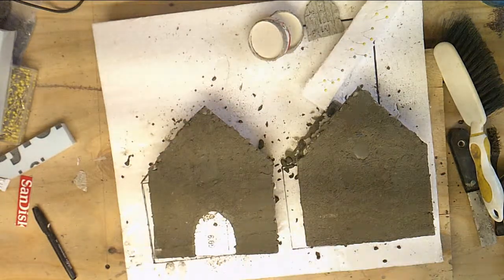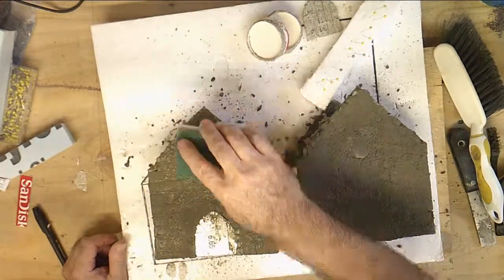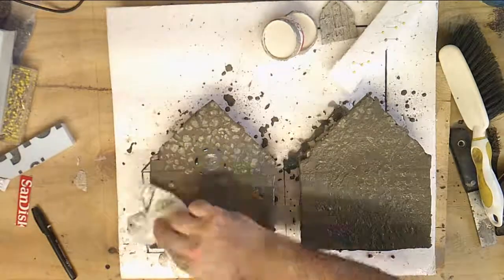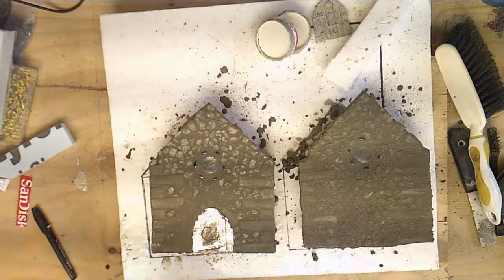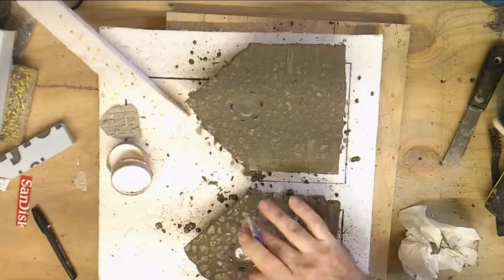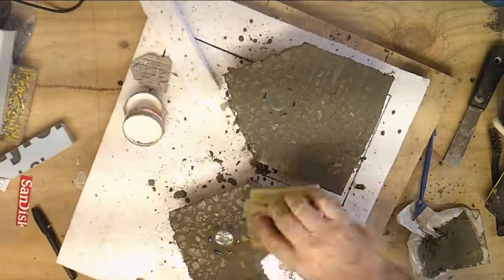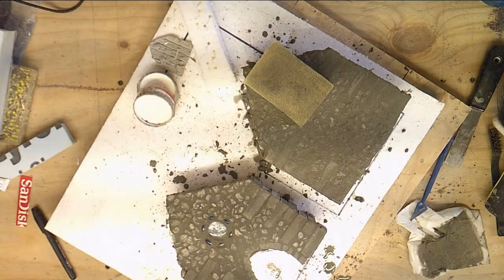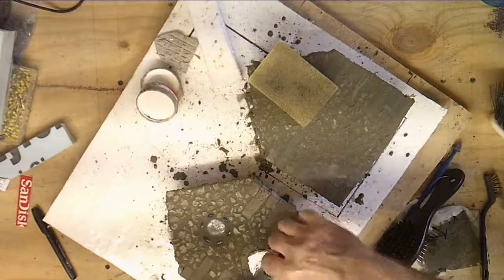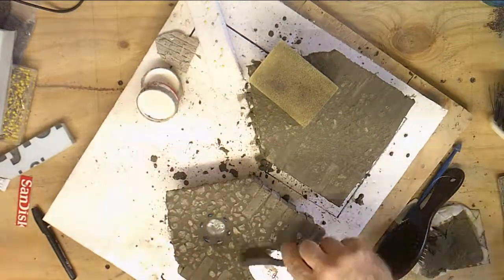Here I am using a foam sponge — it has a scratchy pad on one side and foam on the other. I just wet it and smear it around just like you would if you were grouting, then wipe it off using paper towels to get a lot of the excess. Doing a little bit of detail work around each of the windows — you do not want mortar to cover your window because then no light will come through; we may want to put a little LED light in this. Now I'll use the scratchy side of the sponge, then the dog brush and a detail brush.